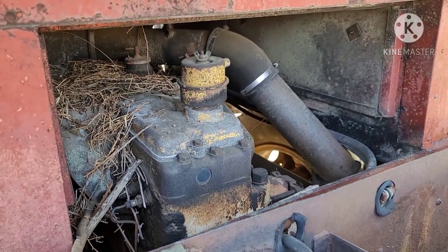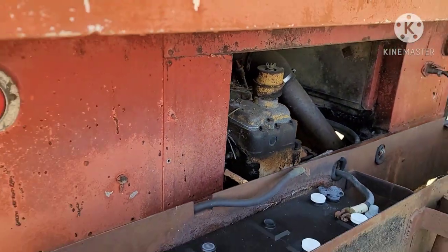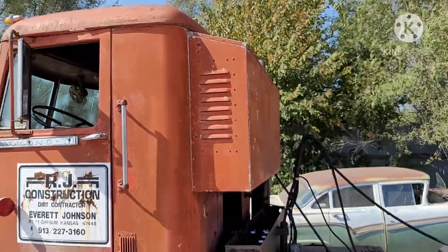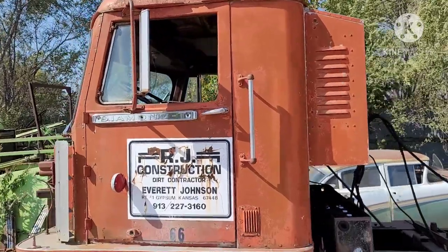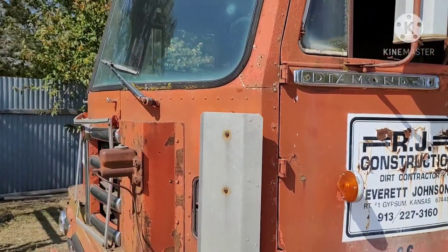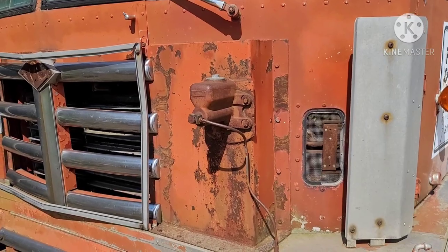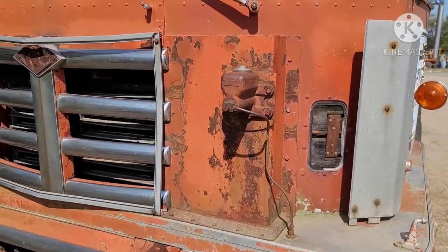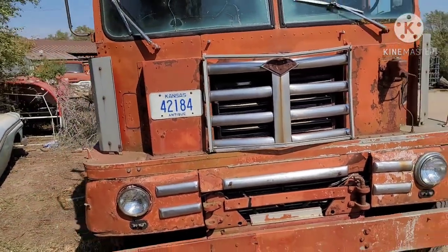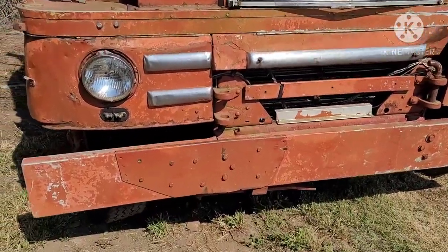Engine with the yellow paint — I'm guessing it's a Cat, but I'm not sure. There's the extended sleeper compartment on the back. Check out the master brake cylinder on the outside of the truck. She's lost her Diamond T badge, unfortunately. Old, old bumper there, been repaired.